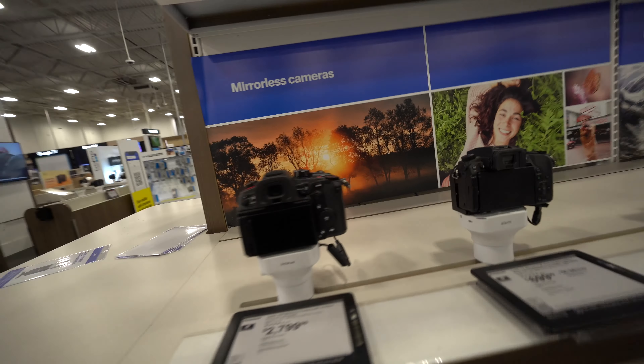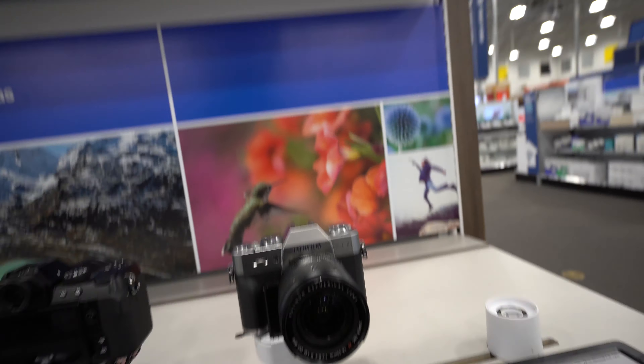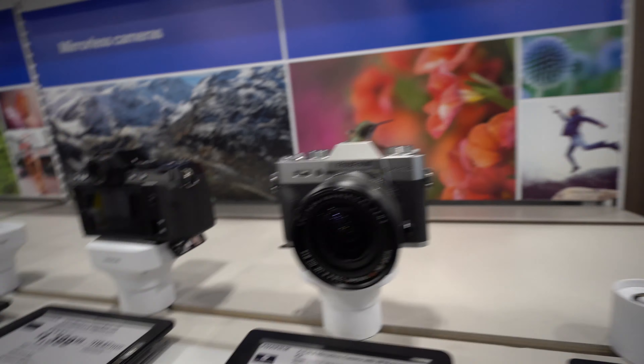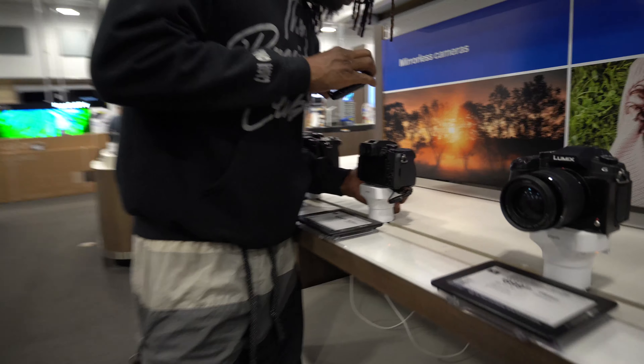I'm gonna get all kinds of cameras. I want a Canon. What's that big one? A film camera - I'm going to get me a film camera, I'm telling you. They got this one for a lot. Might as well see what's on sale - they got sales on all the cameras.